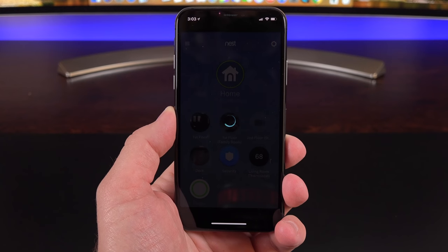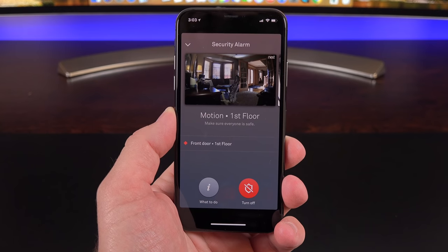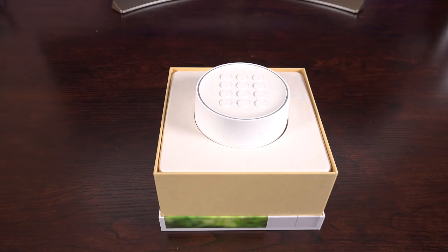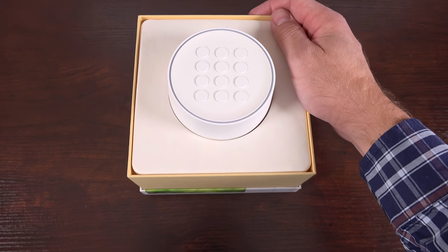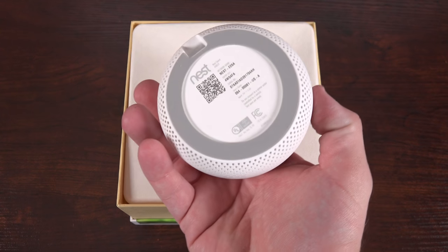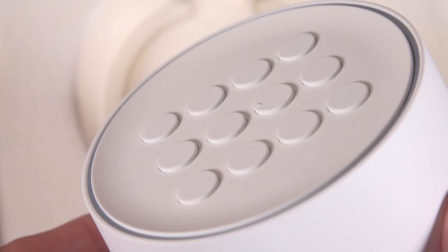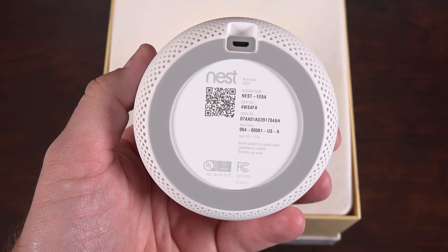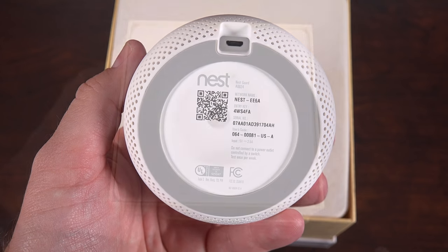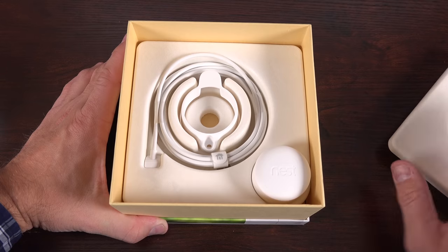Just like every other Nest product, it's designed to make installation and setup simple while solving some of the problems of traditional older systems. Cracking into the box, the first thing we see when we lift the lid is the Nest Guard Base Station. This is essentially the brain of the system and incorporates an 85 decibel alarm speaker, lighted keypad, and a motion sensor. This is a wireless tabletop system, so all you need is to supply the power. There's no need to run wires into the walls and mount a wall panel, which makes this much easier for a homeowner to install and set up.